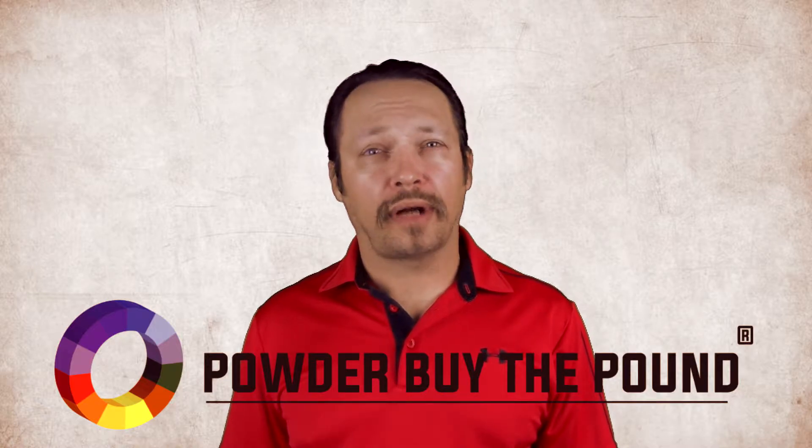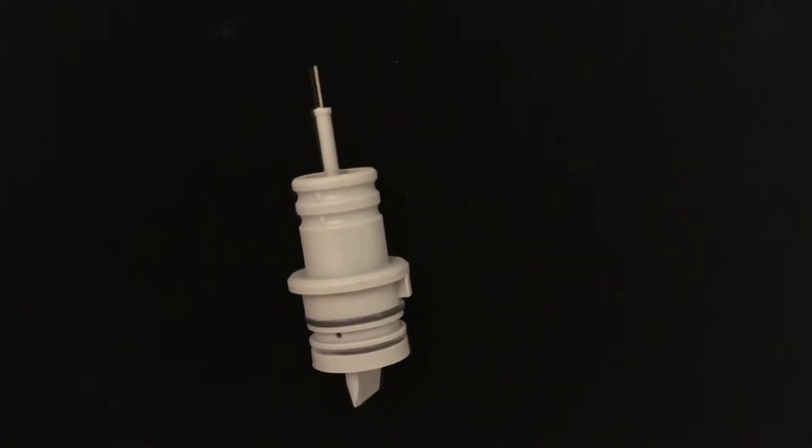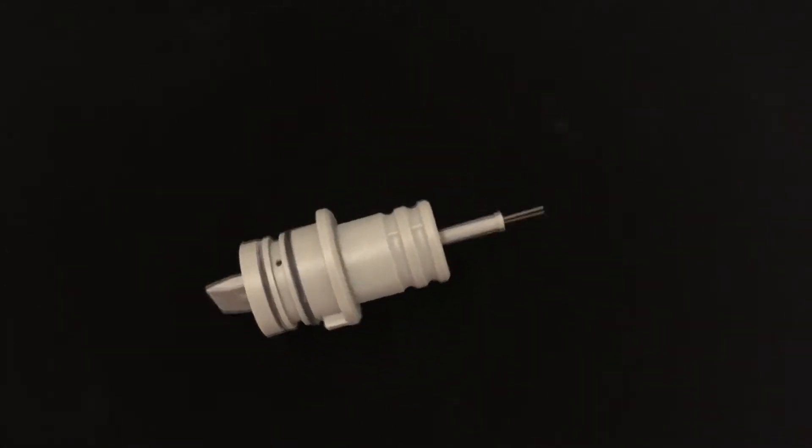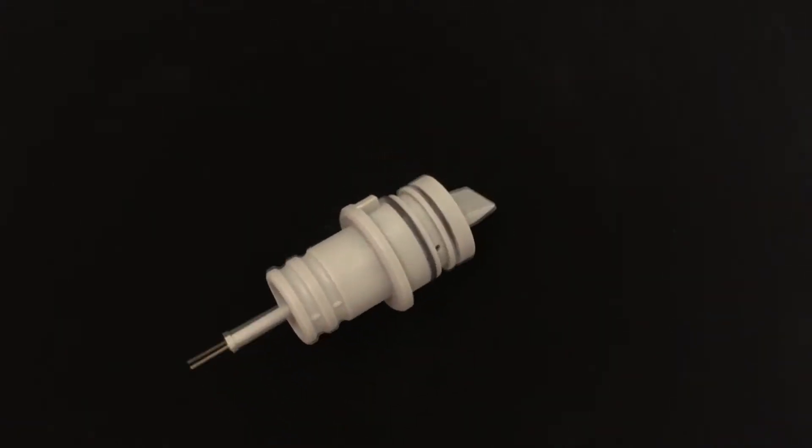Today we are highlighting a non-OEM Wagner nozzle insert 0351900C2 PBTP SKU55.